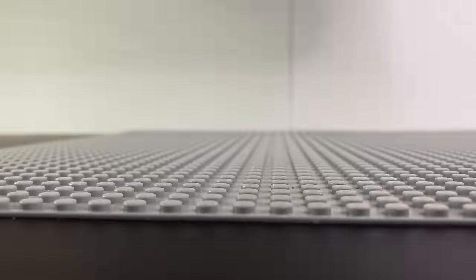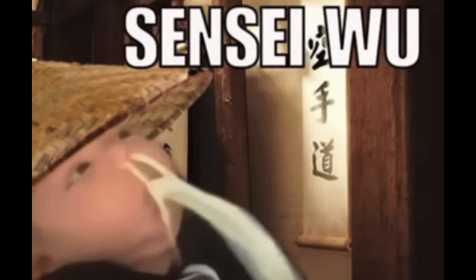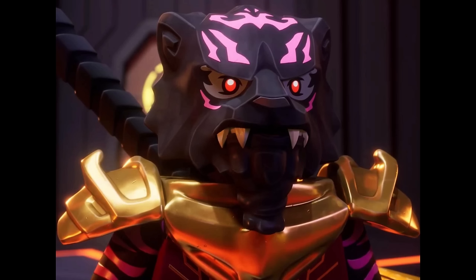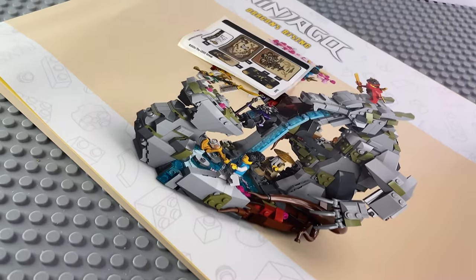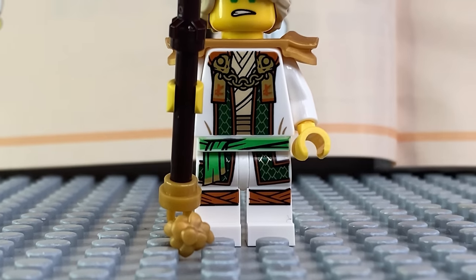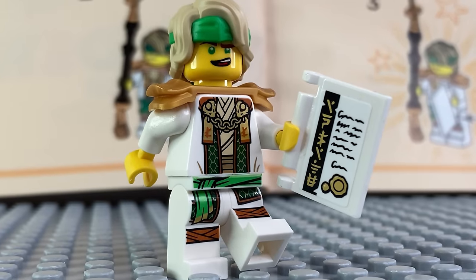This final set has Master Laloid in it — it's Nia, Kai, Master Wu, Frasia the new master of wind, and Raz the tiger. There's a few play features in it, but let's just start building. There are ten bags. In the first bag, we get Master Laloid with a staff and shoulder pads — the staff is a bit too long though. You also need to give him a paper about some Spinjitzu knowledge. Bro is turning into Master Wu 2.0.